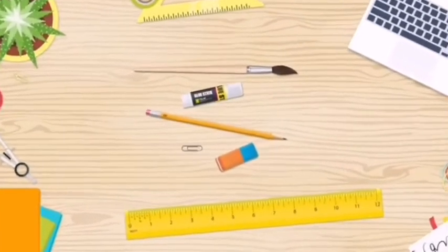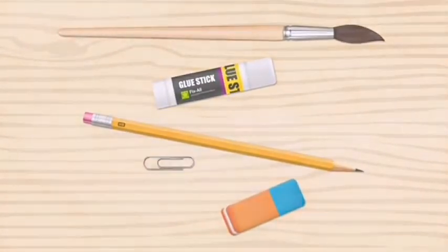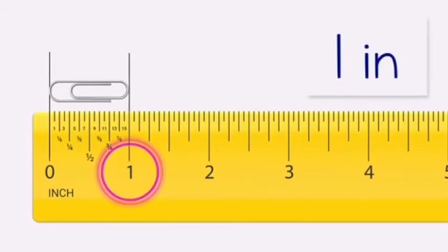Use a ruler to measure the length of each object in inches. Let's measure the length of the paper clip. Align one end of the paper clip to the zero mark on the ruler. The paper clip is one inch long.